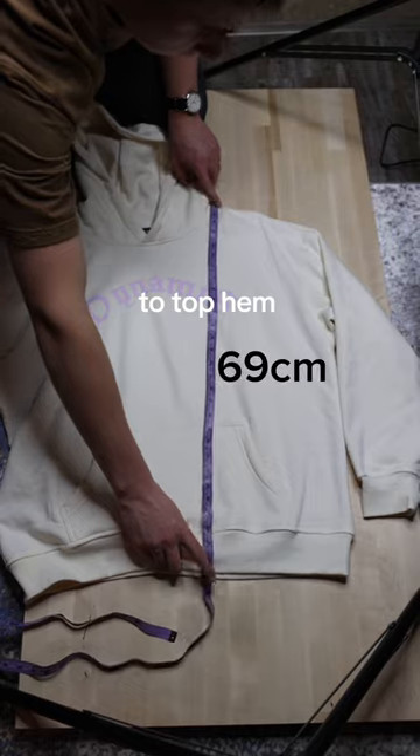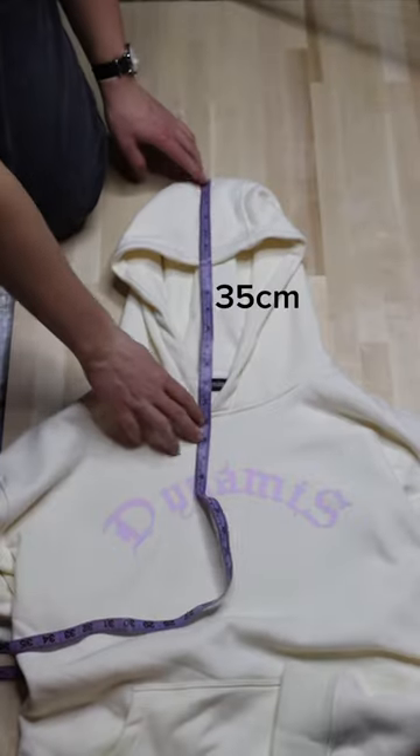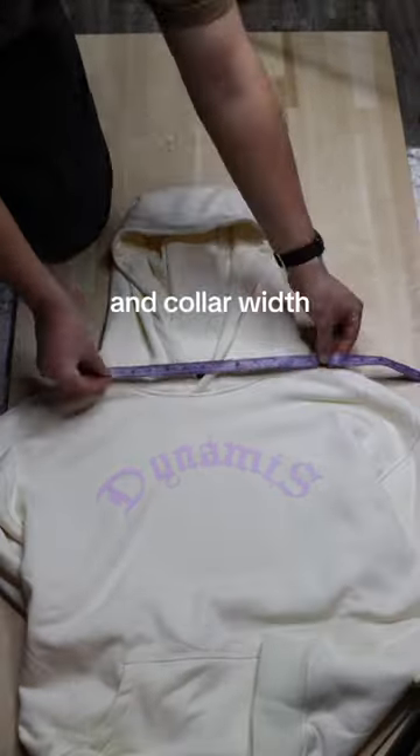Height from top shoulder to top hem: 69. Hood height: 35. Hood width: 27. And collar width: 30.